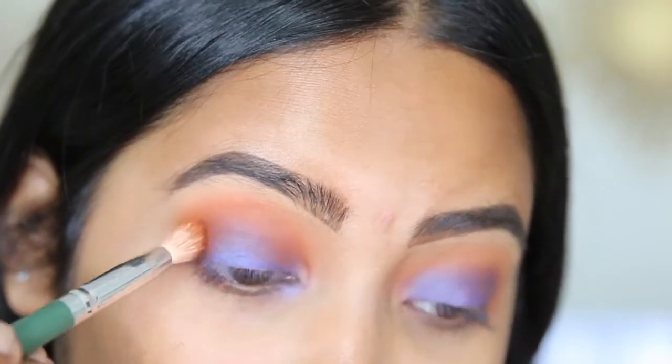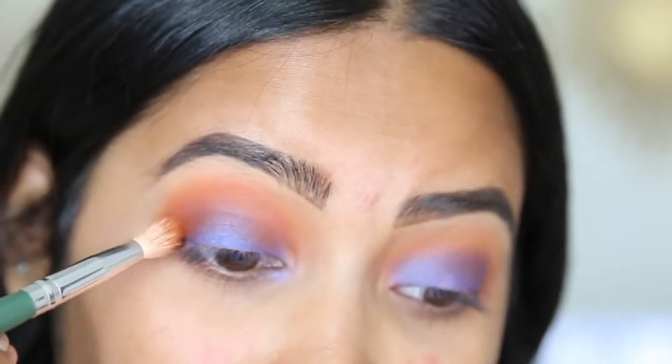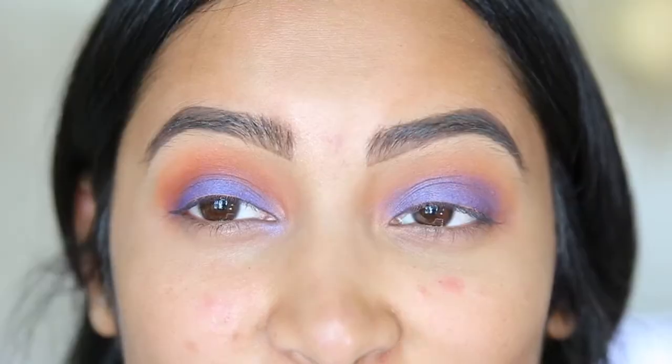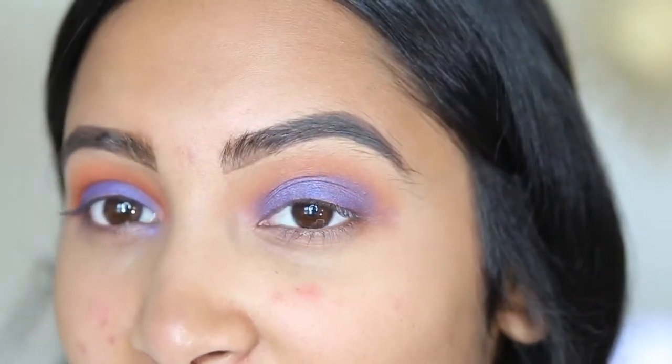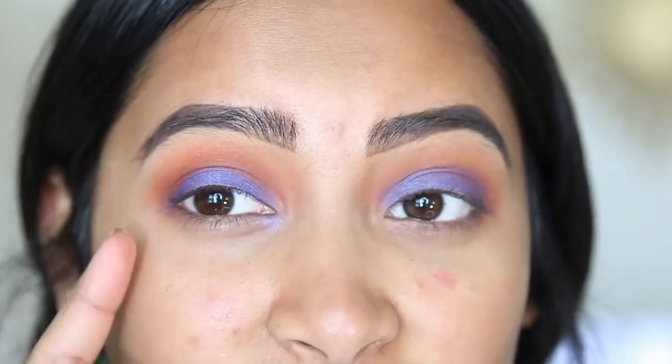So that looks a little bit better, but as you can see it's kind of dripping down on the blue eyeshadow so we're going to have to reapply some of that. You can kind of tell the difference — this eye looks a lot more popping and this eye just looks like I'm wearing blue eyeshadow, so I definitely want both colors to be shown.